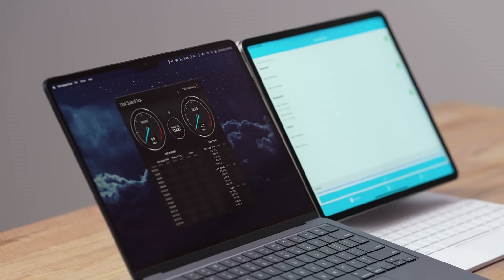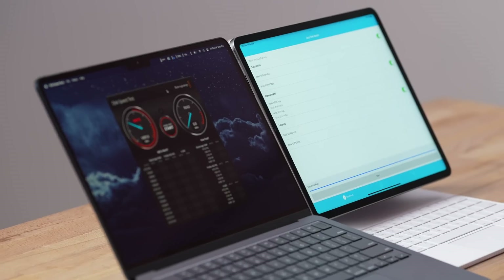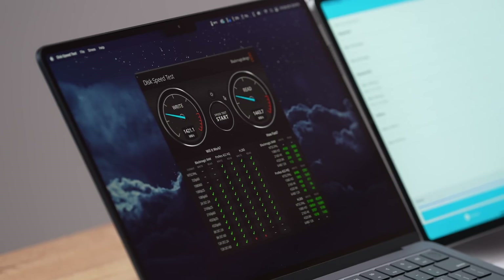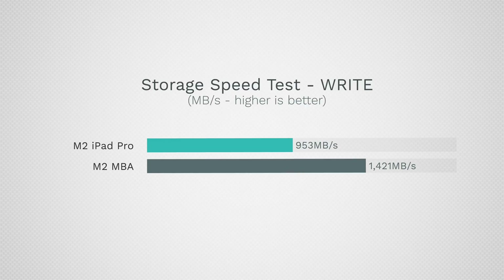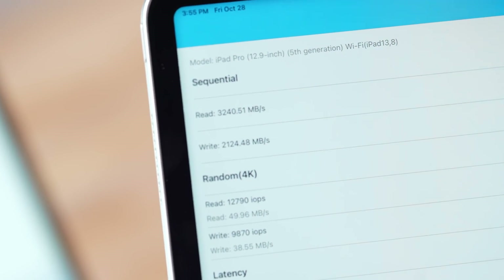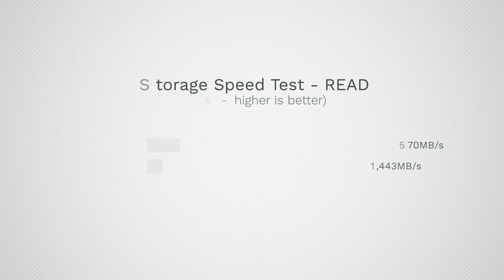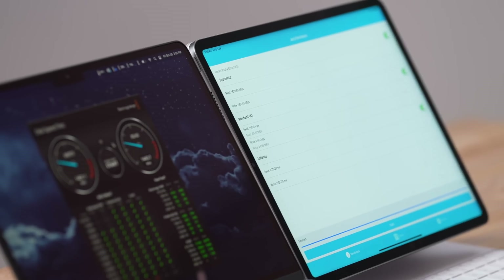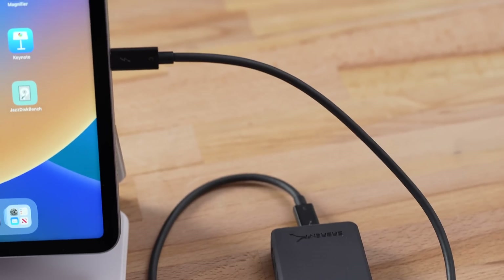Getting into performance — starting with disk speed using Blackmagic and a jazz speed test — the base MacBook Air only comes with a single NAND chip which makes storage slower. We have a write speed difference of 1,421 MB/s on the MacBook compared to 953 MB/s on the 128GB iPad Pro, but the 256GB version hits 2,124 MB/s — nearly twice as fast. For read speeds: the MacBook is 1,570 MB/s, the 128GB iPad is 1,443 MB/s, and the 256GB model reaches 3,240 MB/s — much, much faster.